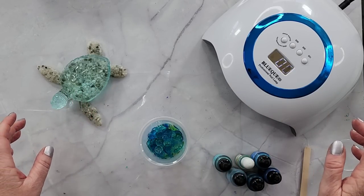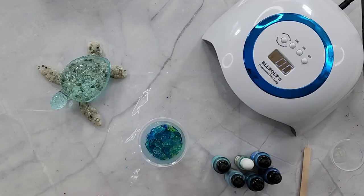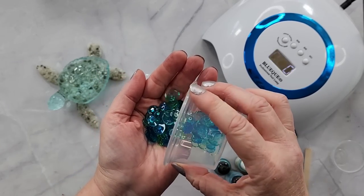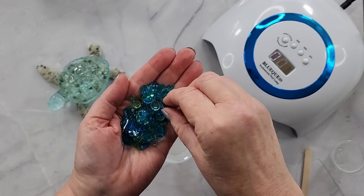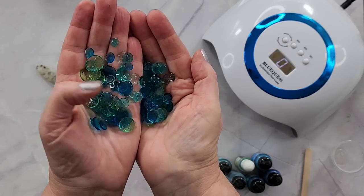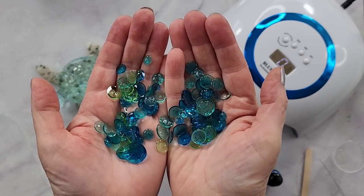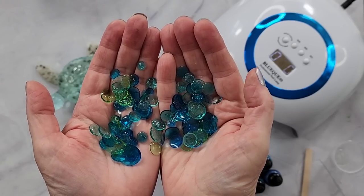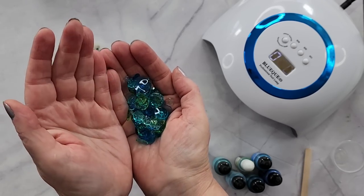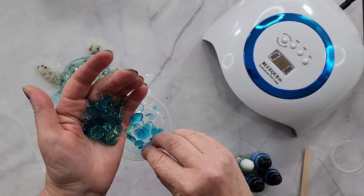G'day guys, welcome back to Pouring Your Heart Out! I'm going to do something really fun today. Look at these — aren't these just adorable? I made these and they look like little glass pebbles, but they're only thin. I thought, what if I put them in my turtle? They kind of look like bubbles, all watery and water-colors-themed, so I'm going to show you how I made these and then put them in my turtle.